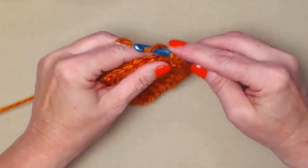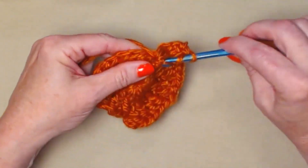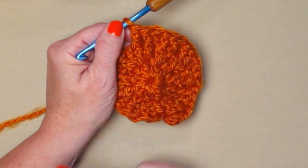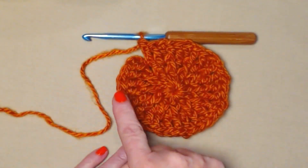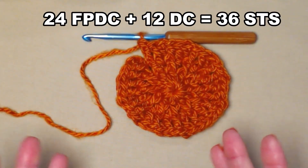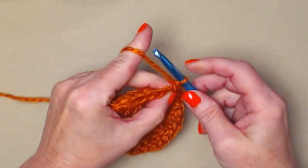To recap row three: double crochet in the top of the next double crochet, then front post double crochet around that same stitch, and front post double crochet around the next which is a front post double crochet. So we have a double crochet and two front post double crochets, repeating all the way around. I have completed round three — we have 24 front post double crochets and 12 double crochets, giving us 36 stitches. Join to the chain three and chain three.